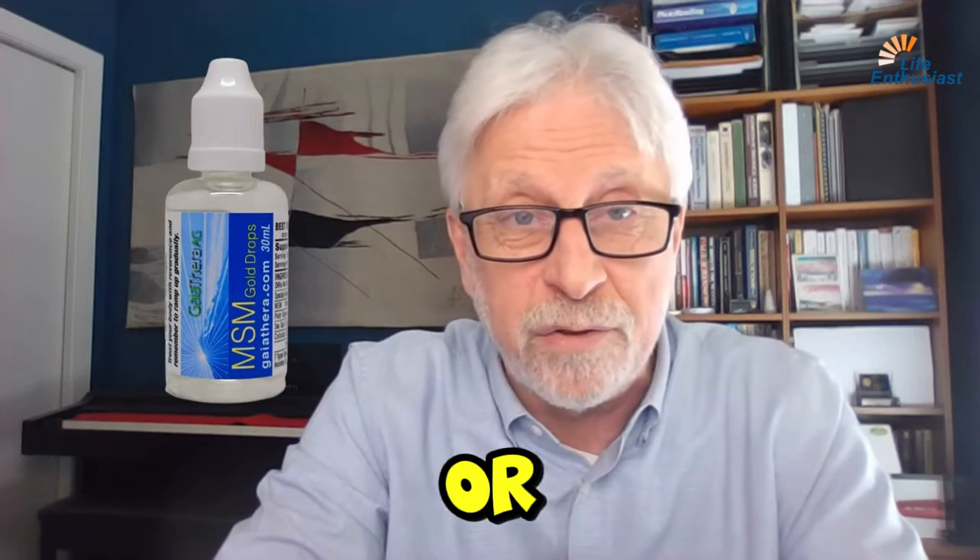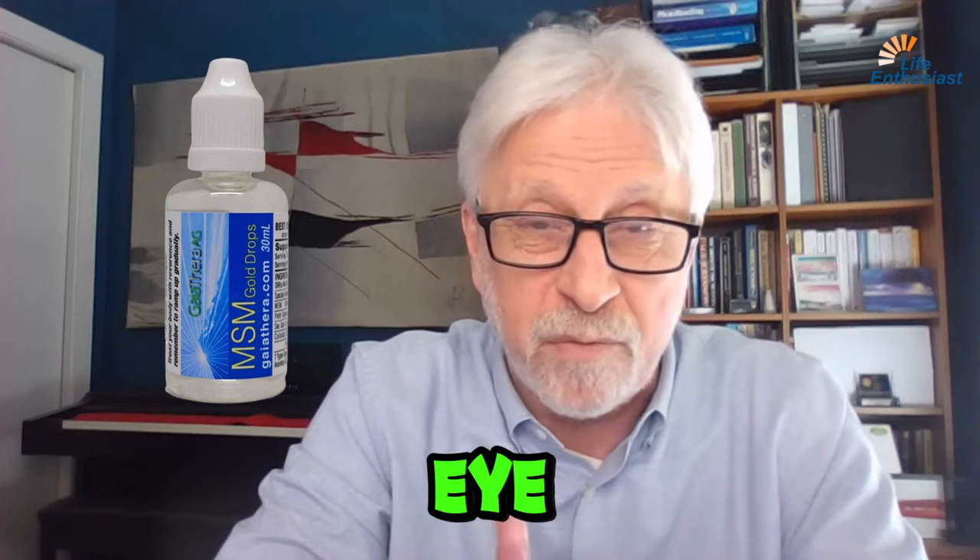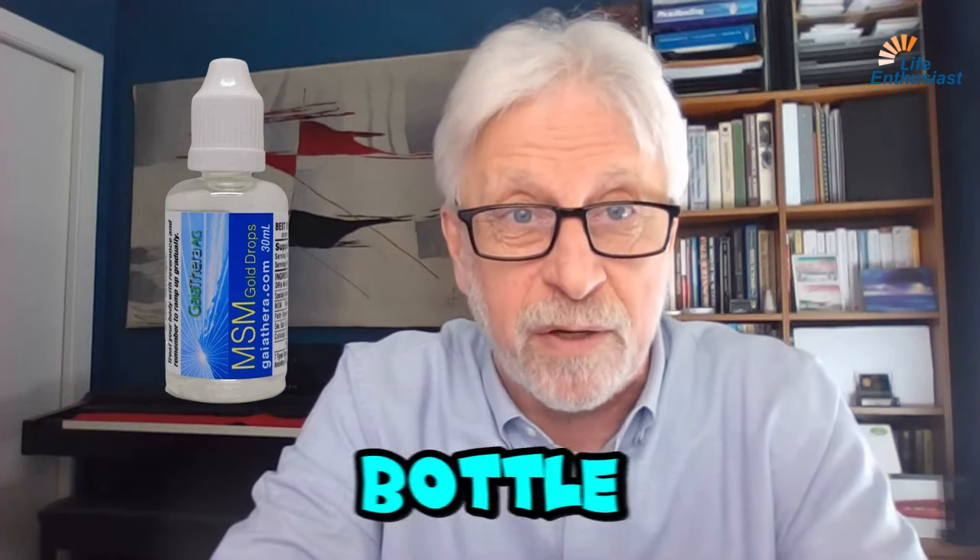It's called MSM Gold Drops, and you only need one or two drops in each eye once, twice, or three times a day. The one-ounce bottle that we ship it in goes a very long way.